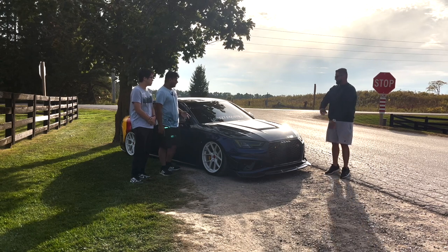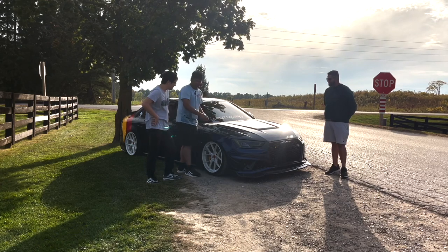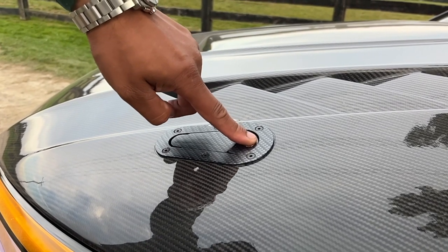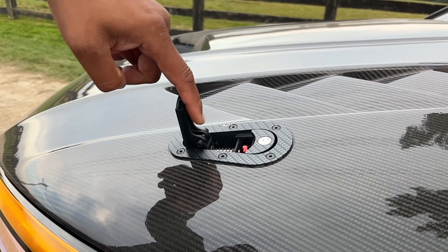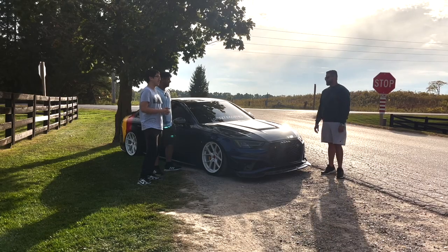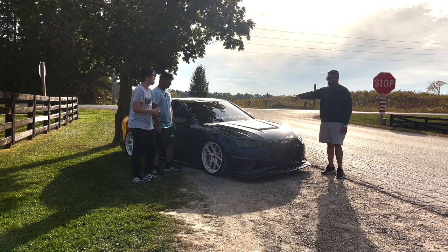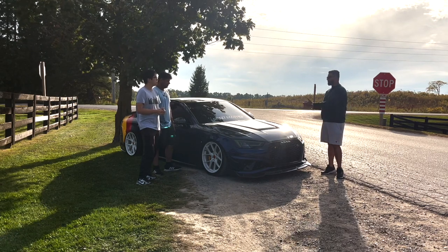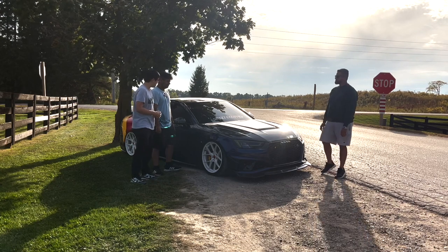Like old muscle cars with hood pins, this has a modern version — hood clips. Funny story: on the highway, a sign came on saying the hood was open, and those clips saved him. The shop wouldn't even install it without hood pins and PPF. The install was expensive because there was nothing underneath to anchor to — they had to mold a piece from there to the radiator support.